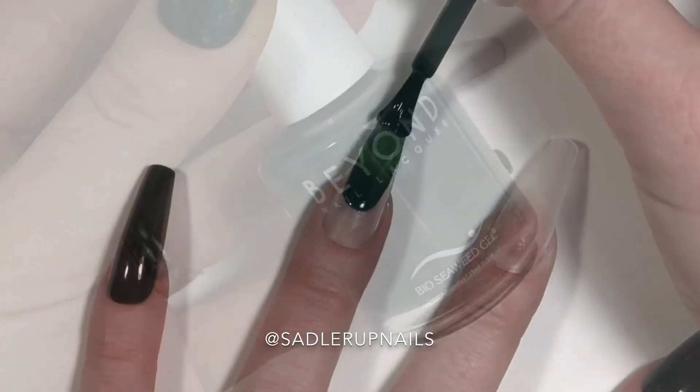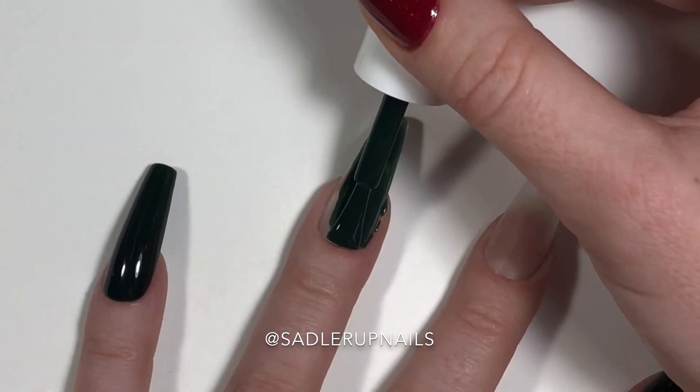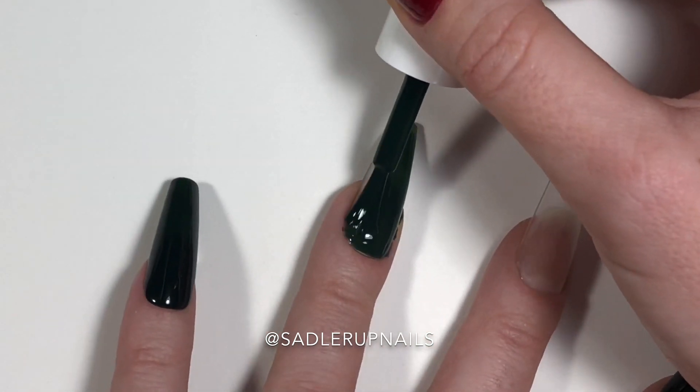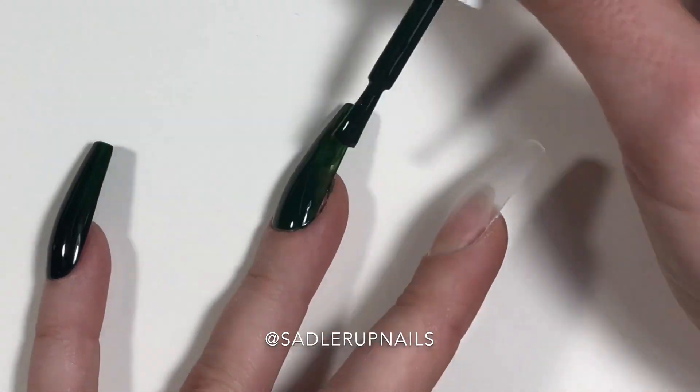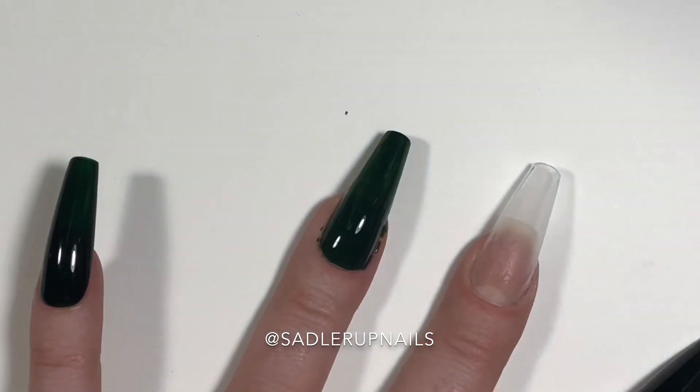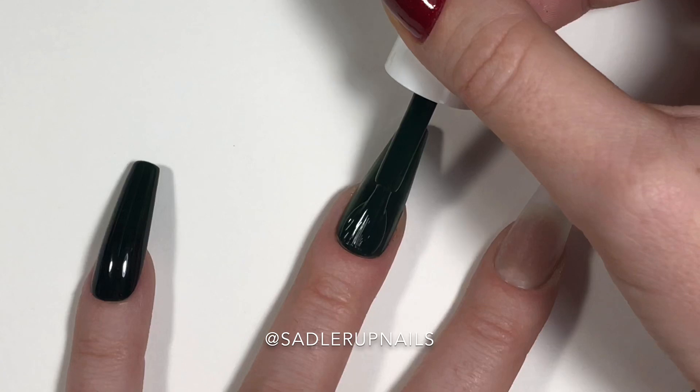We're using Bio Seaweed Gel's Evergreen — however this is not their gel, this is their nail polish line. And it was the ring finger! If you guessed it, give yourself a pat on the back.